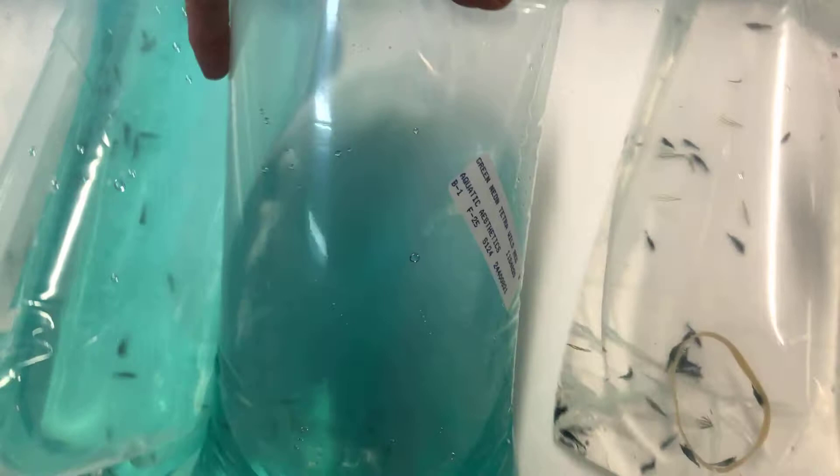We have some wild green neons — practically the size of fry right now, it happens. And speaking of fry, we have some more. No, these aren't fry, these are adults. These are chili rasboras. Of course they're not going to show us any color in the bag.